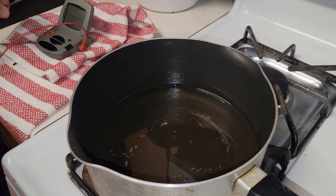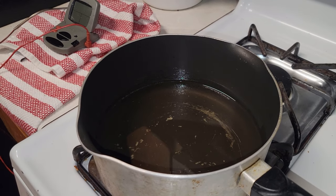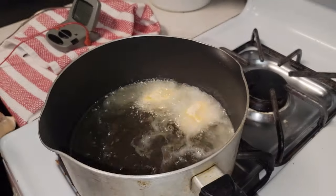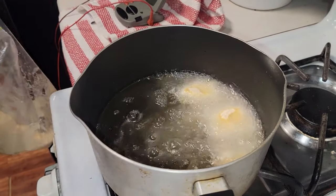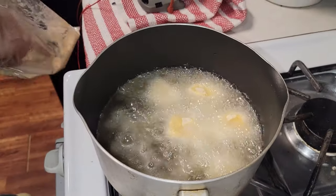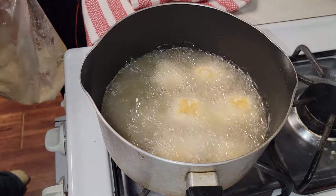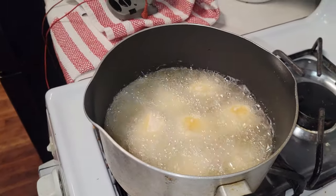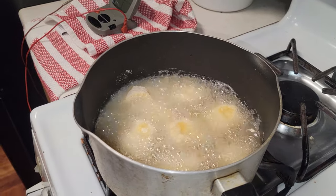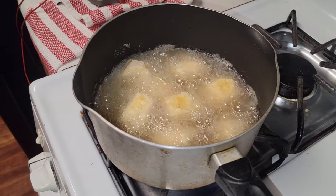The oil is up to 350 degrees and we're dropping in the paddlefish nuggets. They look pretty good actually. I'll need to flip them since the oil isn't quite deep enough. I'm being completely sarcastic about having faith in this — some people say paddlefish is great, but honestly if this doesn't work out, I shouldn't have to work this hard to make fish taste good. If fish doesn't taste good with shore lunch batter, I don't know what's going to happen.